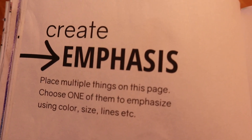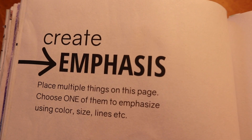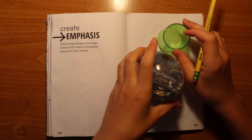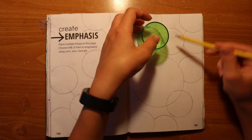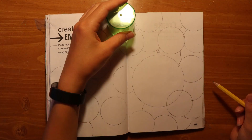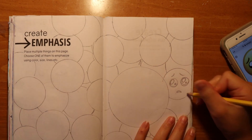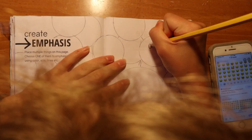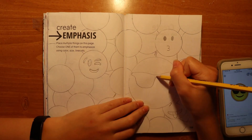Create emphasis. Place multiple things on this page. Choose one of them to emphasize using color, size, lines, etc. I was actually pretty stuck on ideas for this page. I had a lot of different things I was going to do and none of them really spoke to me. But then I had the genius idea — emojis. You know them, you love them, use them obsessively when you text, if you're me. So I used a perfume bottle cap to draw a bunch of good circles, and then I drew a big one in the middle.